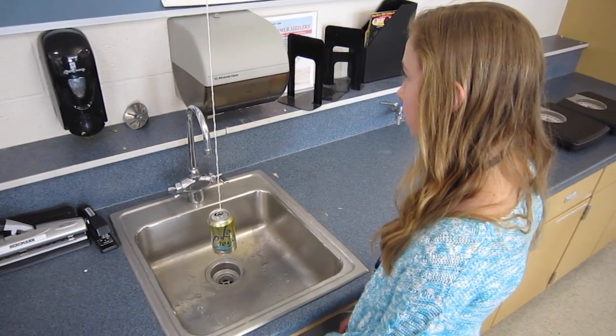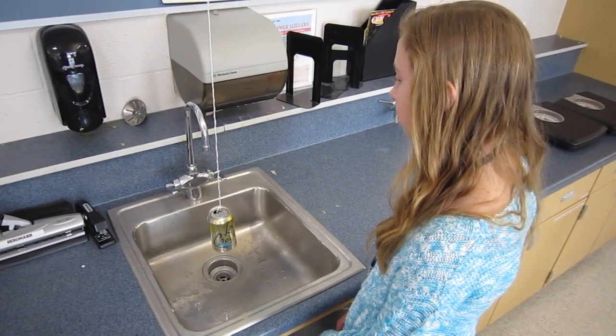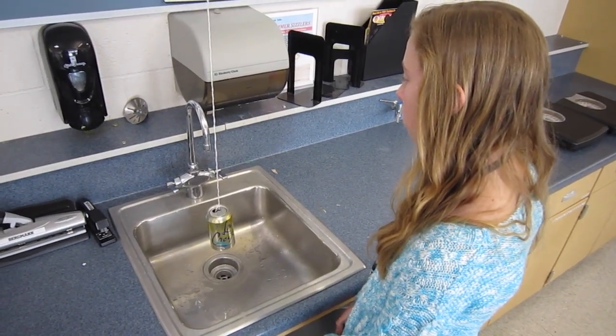If you're at home, pause the video to make your prediction. Okay, now let's try — as you can see, the can is empty.